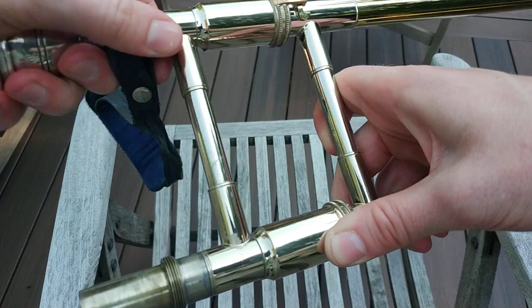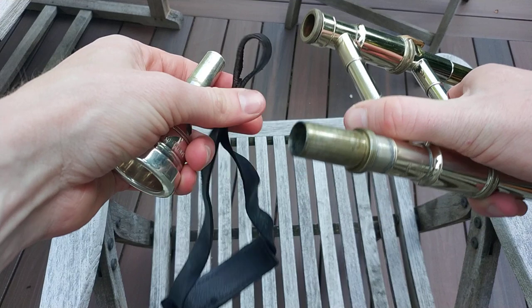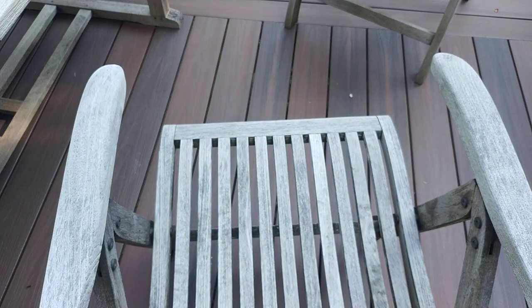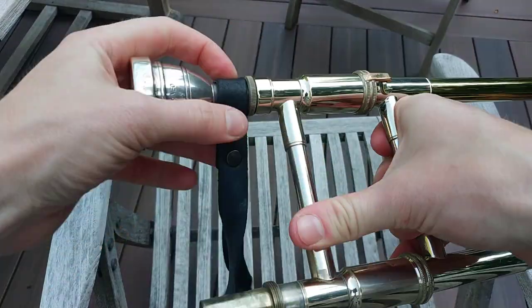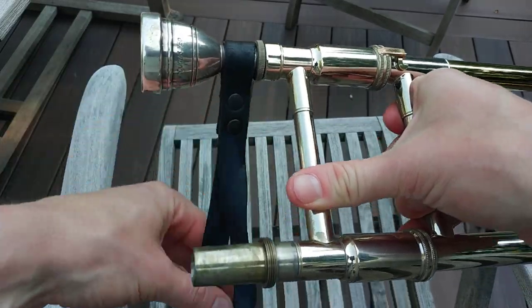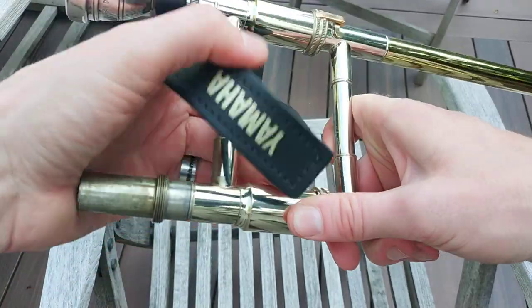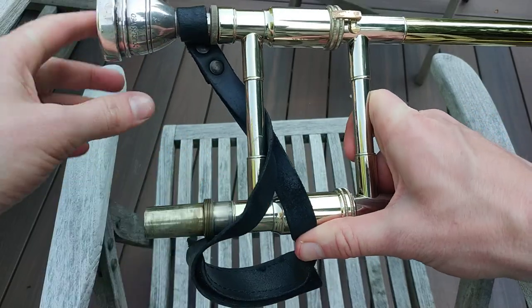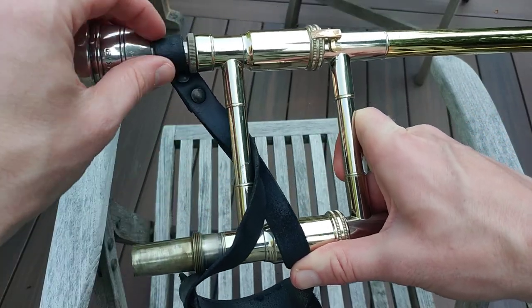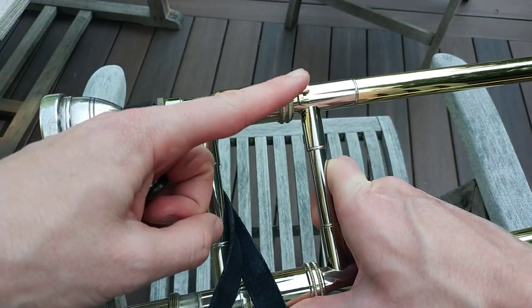Let's look at the other one real quick, which is the same idea. The problem with this one is we have to have the mouthpiece in order to do it. So instead of putting this over the receiver, we have to put it over the mouthpiece shank, and you do the same thing. Feed it through, and ta-da! The problem with this is there's more tension here — it might be pulling this slide tube out of alignment, it might tweak the slide tube. But it's still the best way to use this.